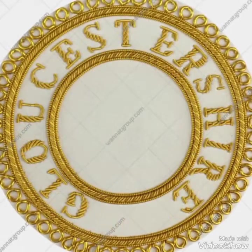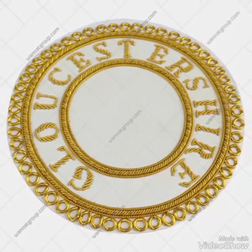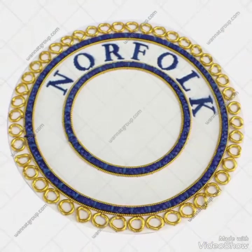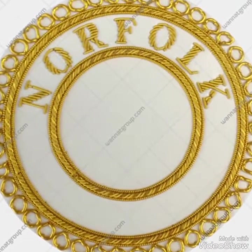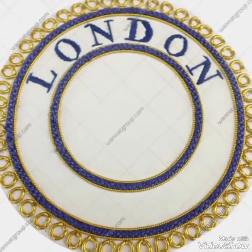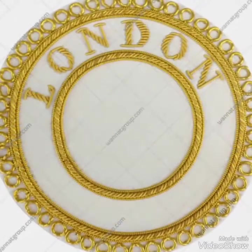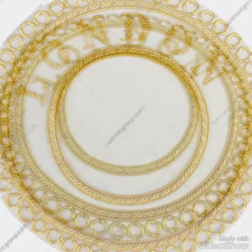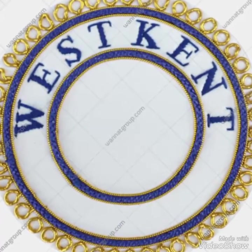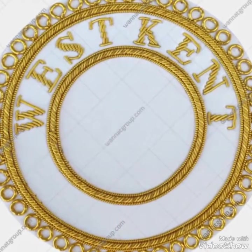I would like to inform you that these badges are made in our factory based in Sialkot, Pakistan, and we are manufacturers of masonic regalia. We make complete items such as masonic aprons, collar sashes, apron badges, and all other handmade items like embroidery banners, gloves, caps, and all items that come in the masonic regalia range.